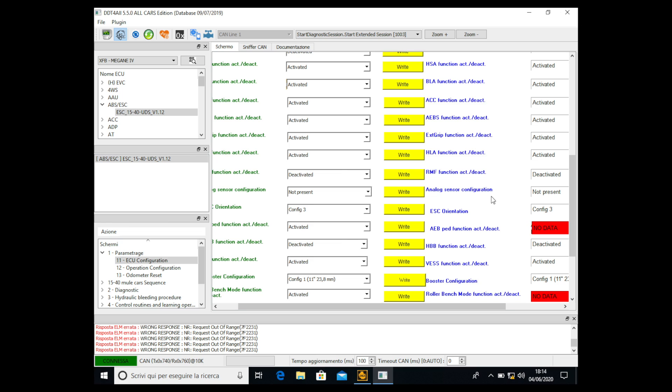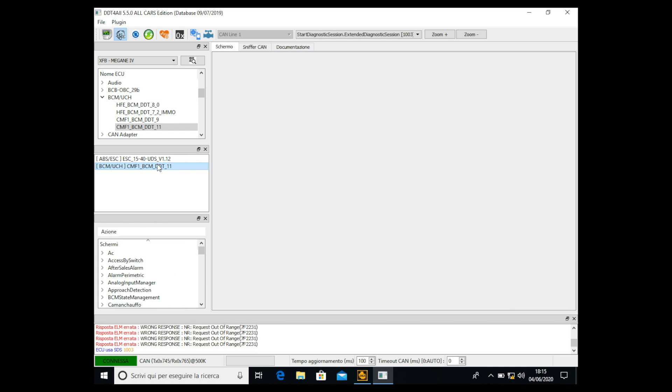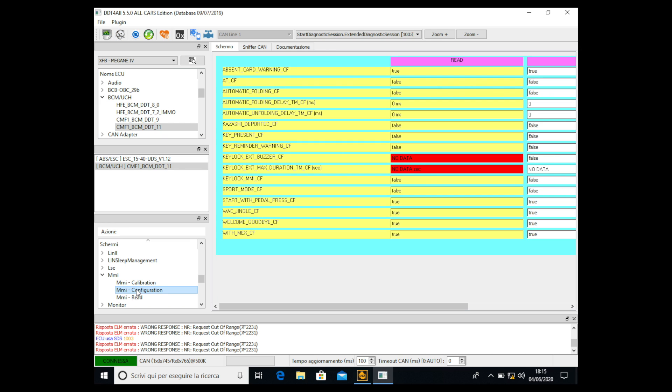Now we have to go to BCM UCH, double click or open. Then we select the last one which is CMF1 BCM DDT11, double click. We have to go into MMI — find MMI in the list, open it, click on configuration, and double click to load it.